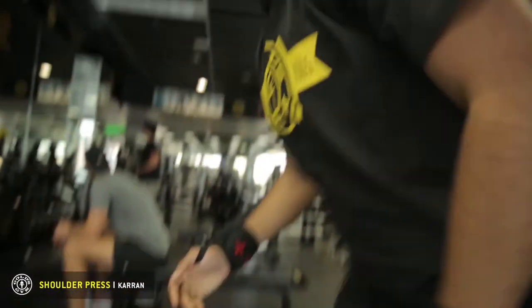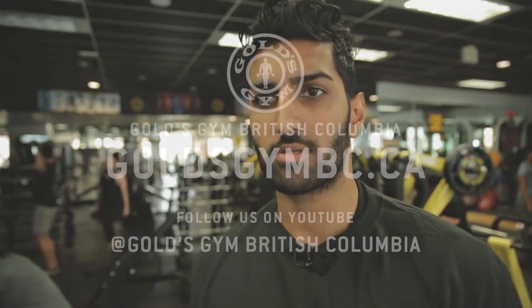Okay guys, so that's the shoulder press with dumbbells. If you have any other questions or want to come learn more exercises, come on down to Gold's Gym.